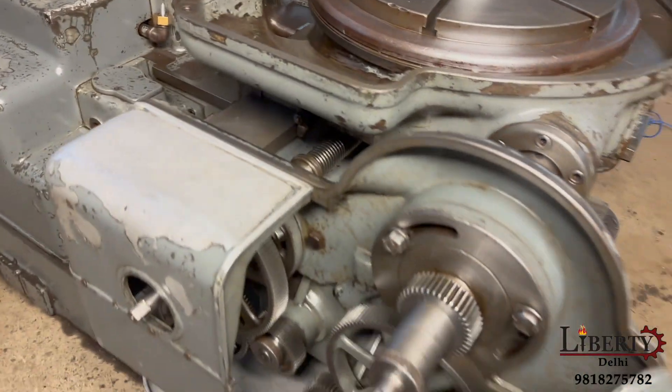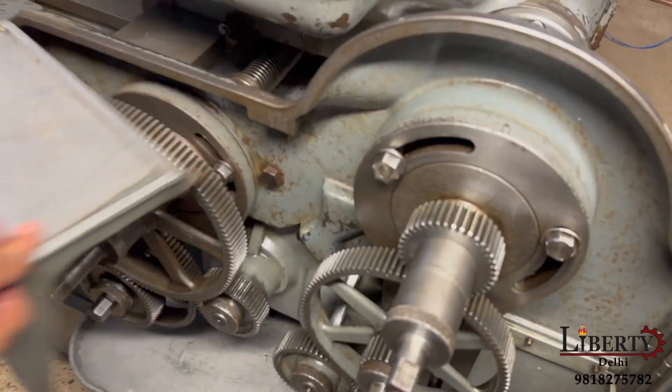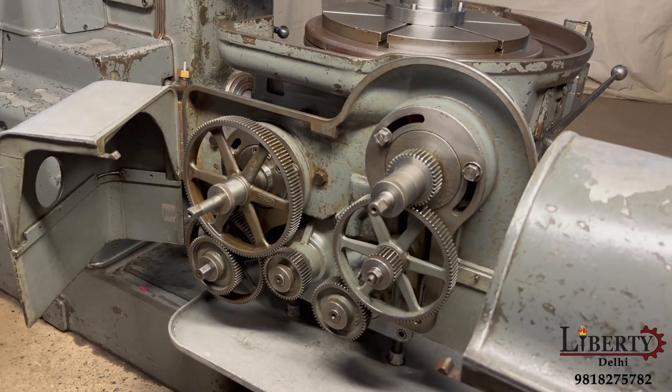We have both sides of the table — the rotation and the feed table. The change gears are here.